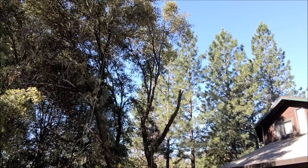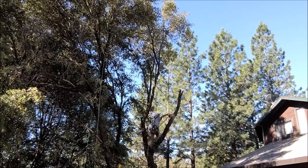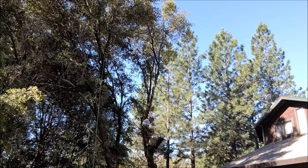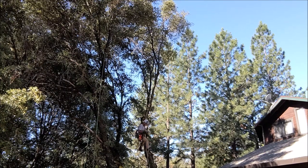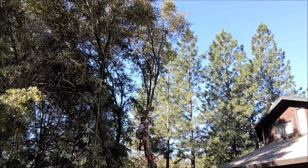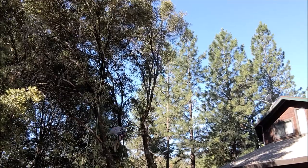Now I'm just going to cut out a couple blocks right here — a little bit of cleanup. The other thing I use to get up in the tree is a knot jet step. I actually really like that foot ascender a lot. I just have it on my right foot. I'll try and remember to get a little clip of it when I get out of the tree. Put a little clip of my climbing setup.